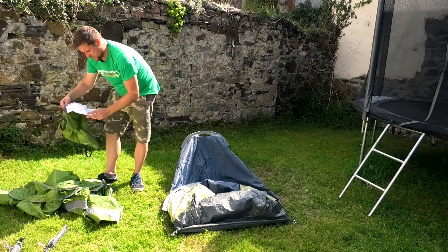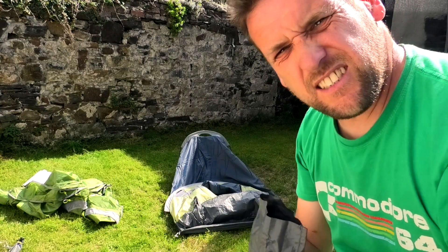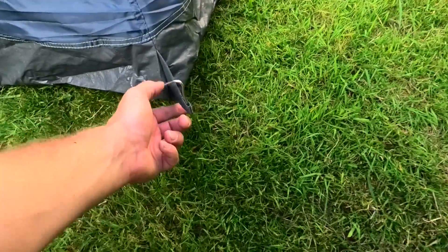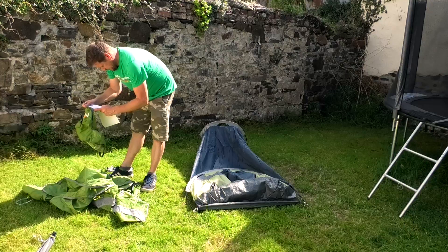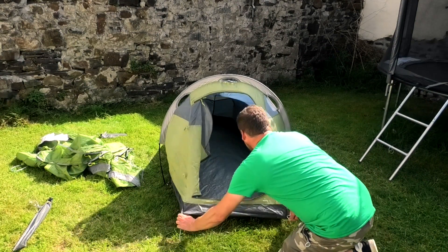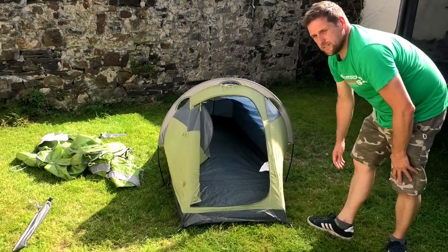Peg the rear point of the inner tent. The pegs come in a plasticky bag, and I would imagine they're not the best — flimsy little pegs. You could always swap them out. For the case of this review we're just going to use what we've got. So there's one peg goes in here, one in the centre. Carefully extend the tent forwards, then peg the two front corners. You find the loops, pull it forward. The inner is up — that was fairly harmless.